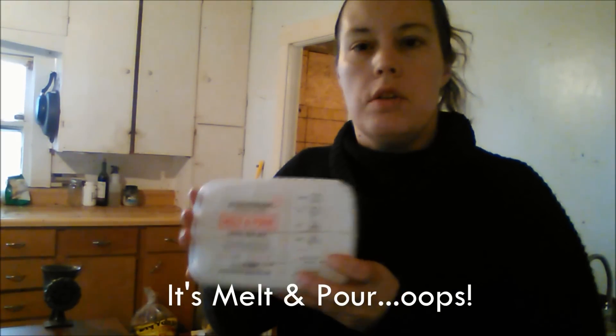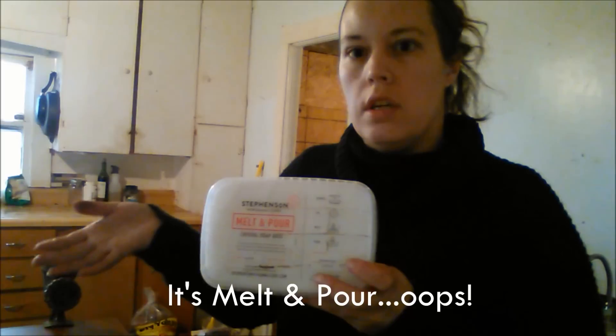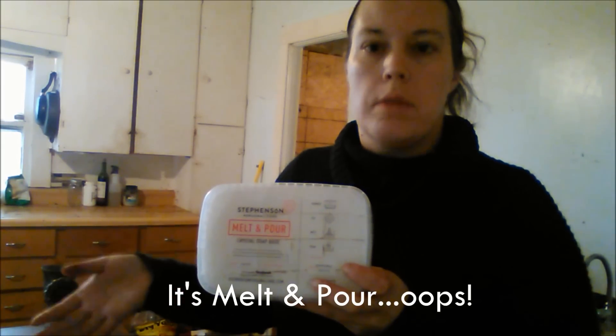It's called a pour and melt soap base. What you do is you melt it in a double boiler and then pour it into your mold. But before you pour it into your mold, you can add anything you want.